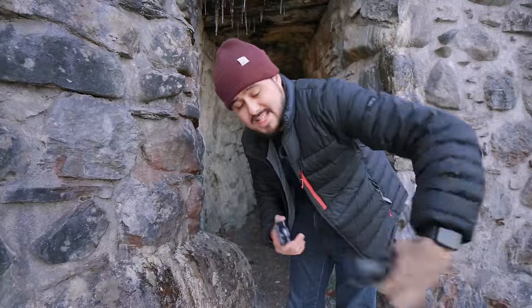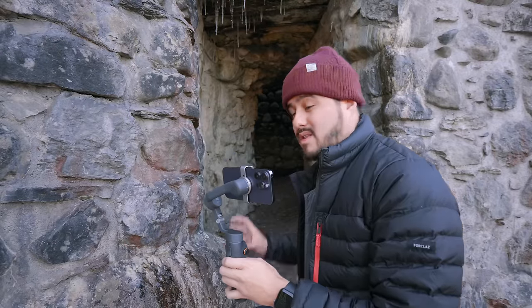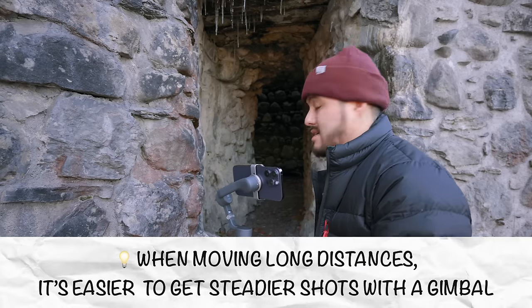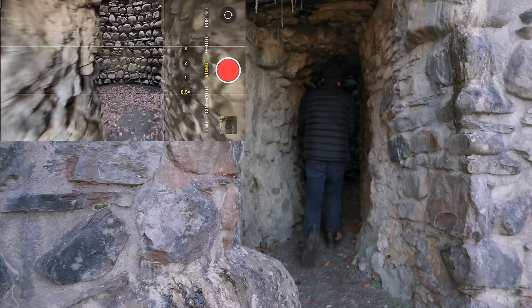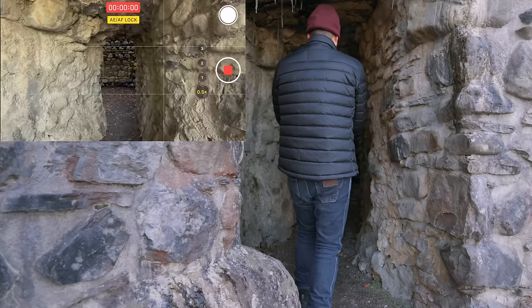Now I'm going to do the same thing using the DJI Osmo Mobile 6. For longer shots like these, I feel more comfortable using a gimbal instead of going handheld. I'm going to set the gimbal to follow mode so I can push the camera up at the end. I'll set and lock focus, start recording, and go.